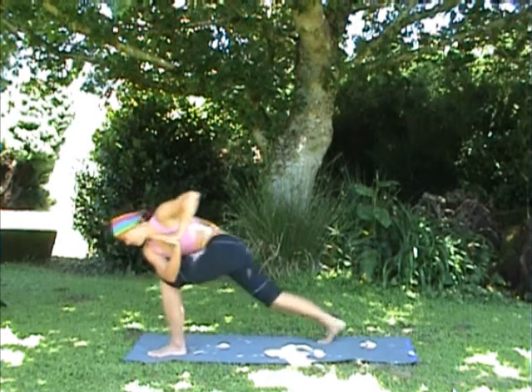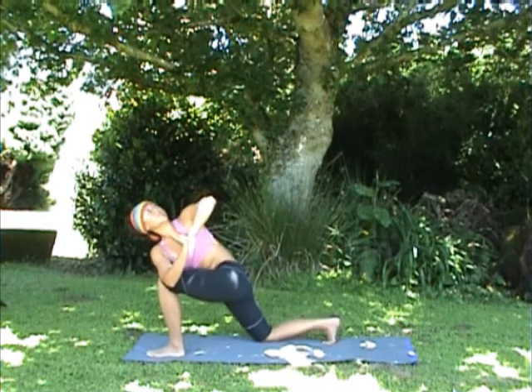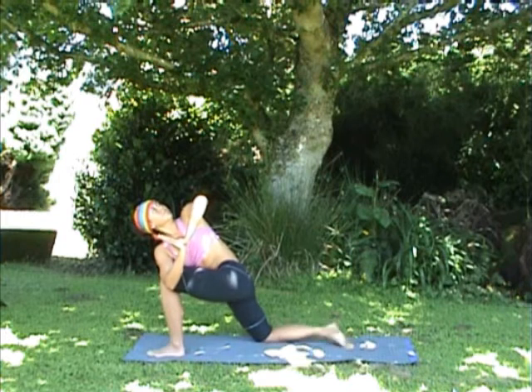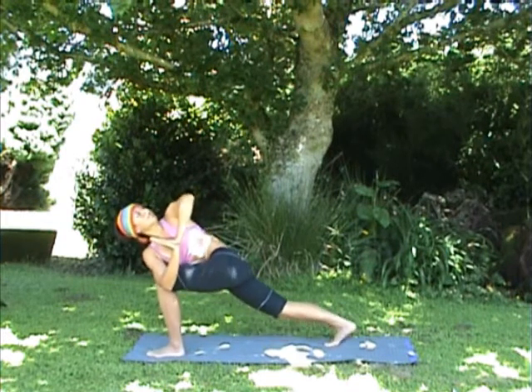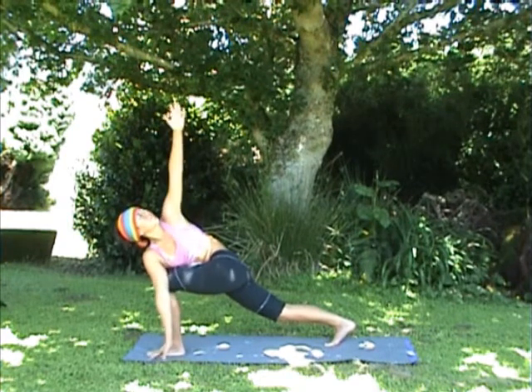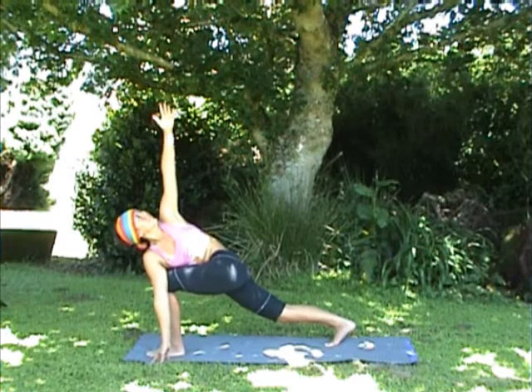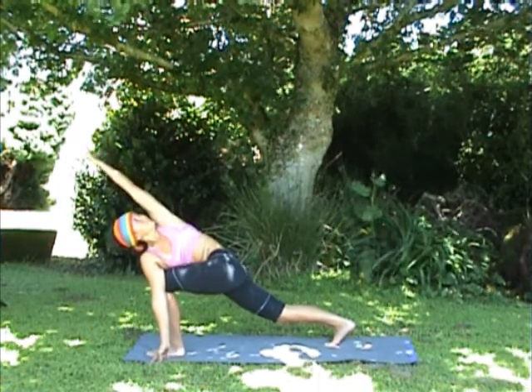Press into your left foot and step the right foot back. If you need to come down onto the right knee for balance, we still have the left elbow pointing up towards the sky. If it's available to you, float the right knee up off the floor, come onto the ball of the right foot.